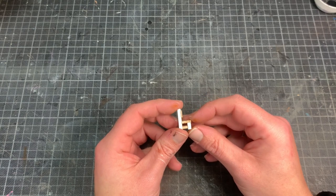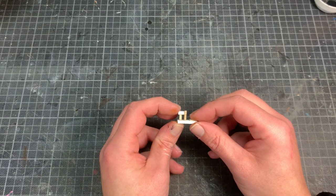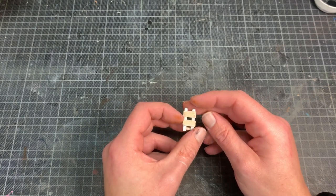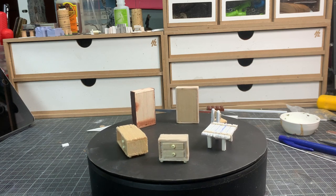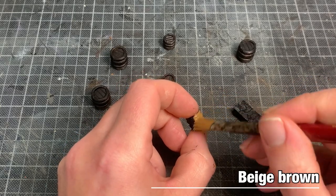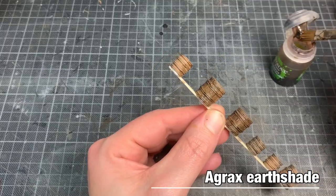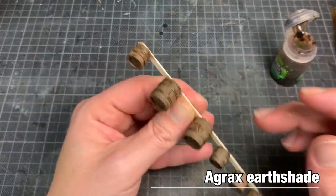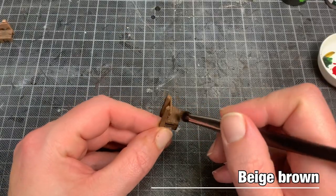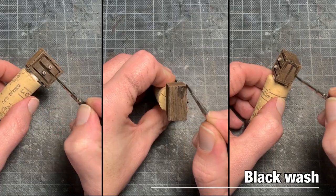I also made a couple of little chairs — same materials, glued into the lego jig. Nice and easy. This is the collection. For the painting I started with a beige brown base coat, after drying an Agrax Earthshade wash, then again a beige brown dry brush over all the wood, and finally a black wash.